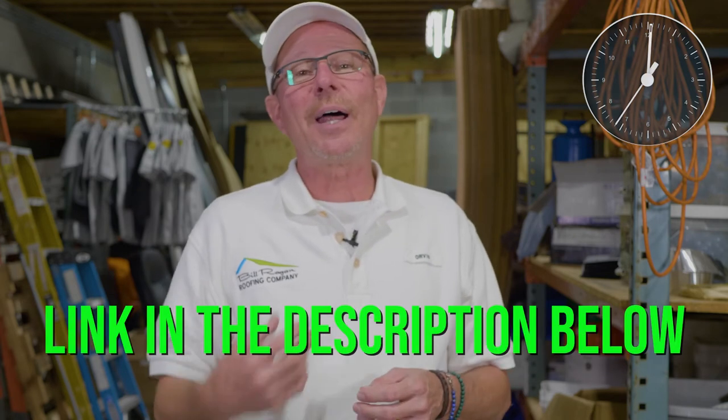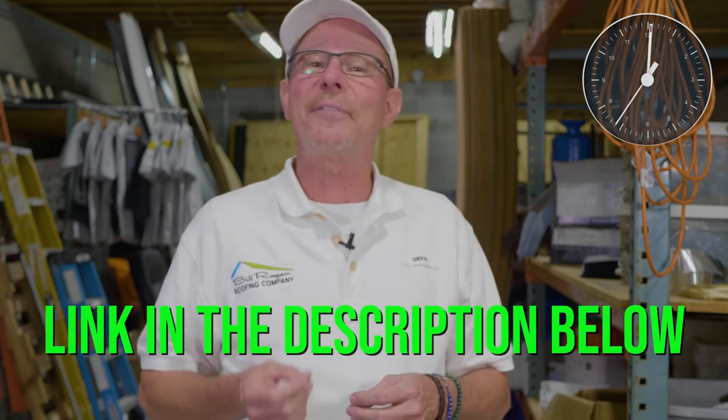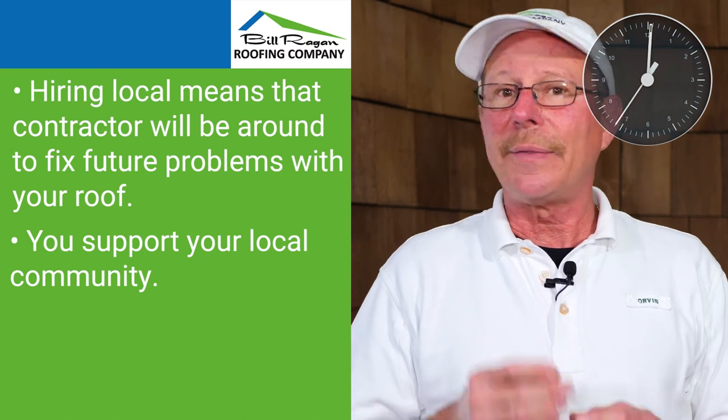Whether you're using the hand drive method or the air gun method, you're going to need to find a reputable contractor to work with you. Click on the link below to watch our video on how to find a reputable roofing contractor.